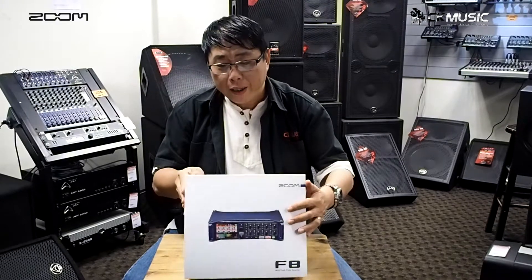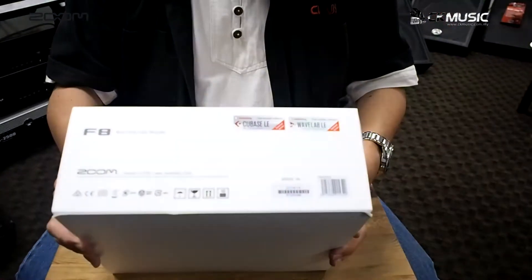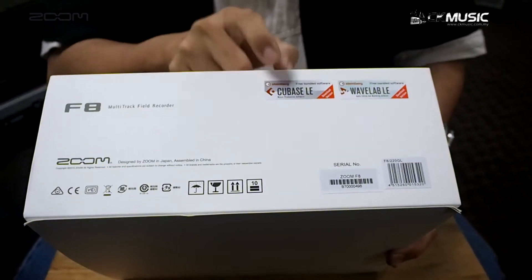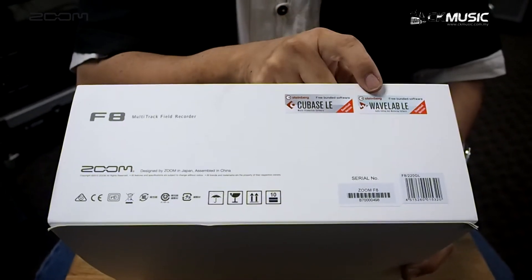Before I unpack, I'd like to point out that this device comes with two free downloadable software: Steinberg Cubase LE for multi-track recording, and Steinberg WaveLab to edit your recorded WAV files.